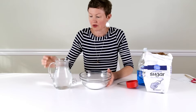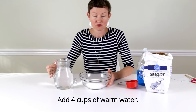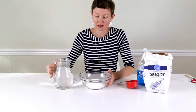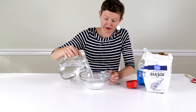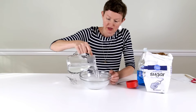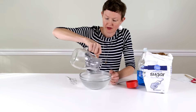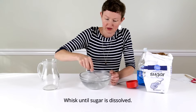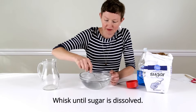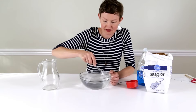We're going to add four cups of warm water, and it's warm so it will dissolve the sugar. I pre-measured this — it's four cups — and I heated it over the stove. You can heat it in the microwave or just use hot tap water. It needs to be just warm enough to dissolve the sugar; this is probably a little warmer than it needs to be.